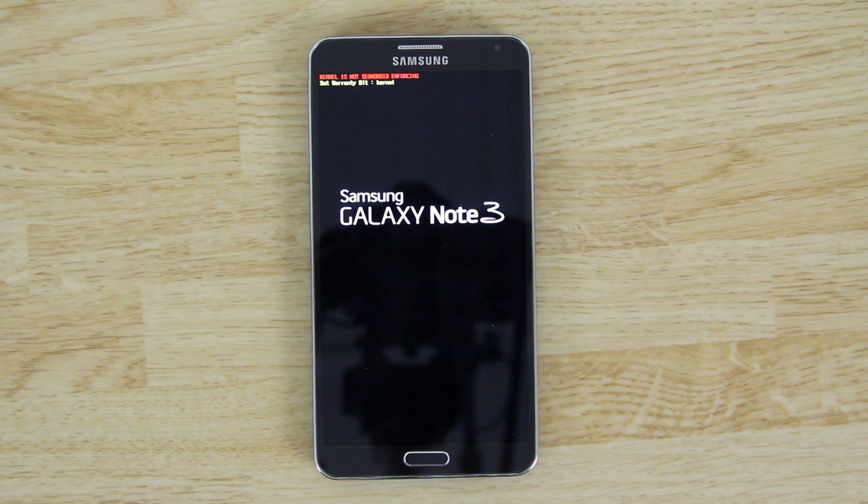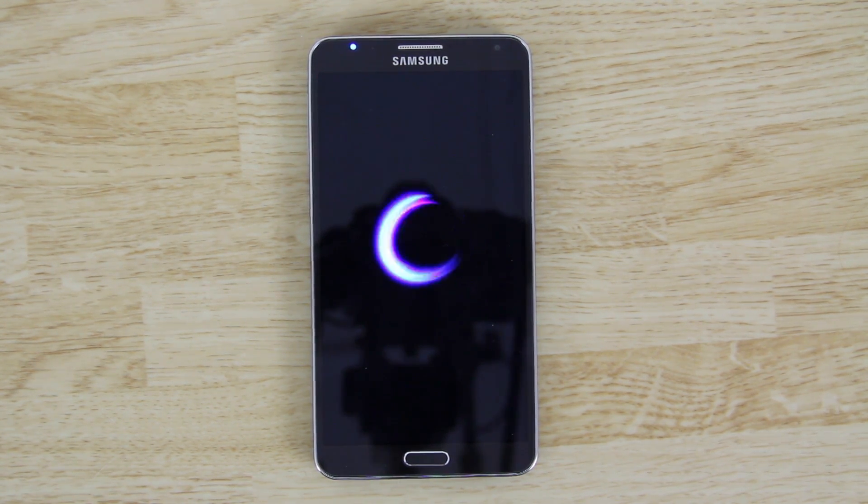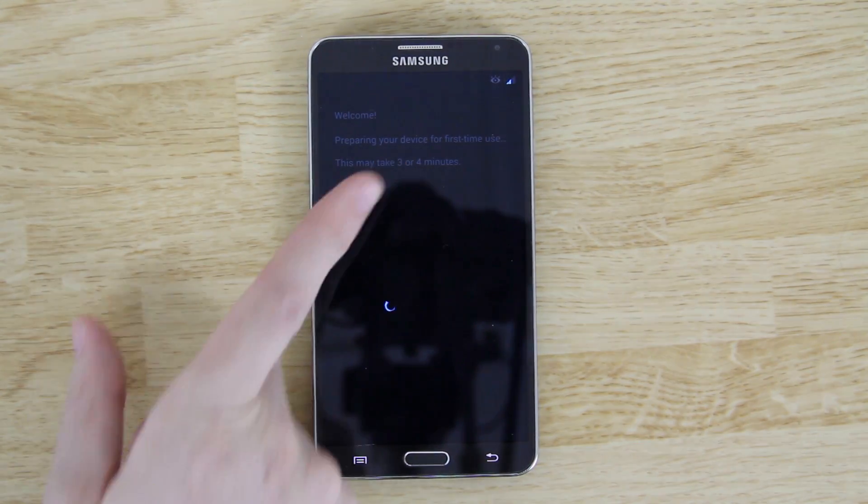Hit Reboot System. If all went well, you should have a new boot screen instead of the stock one or your previous ROM. I haven't flashed this ROM before, so this is my first time seeing it. Usually Josh does a custom boot animation — maybe he hasn't made one yet. It says it could take three to four minutes on first boot, and by the time you watch this there may be a custom startup animation.